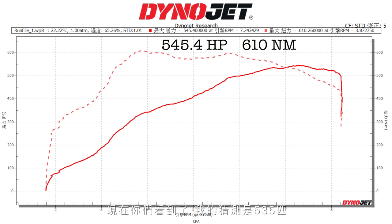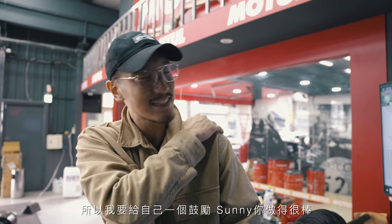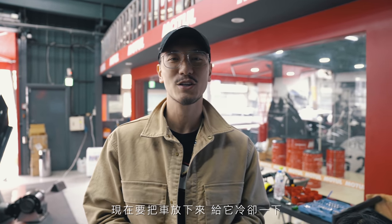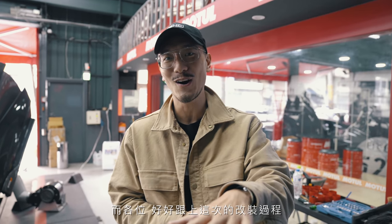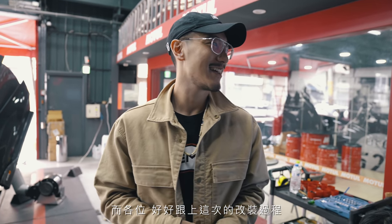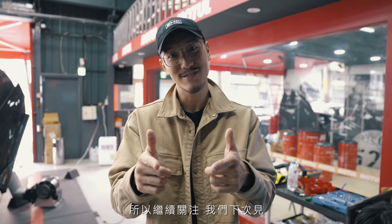So there you have it, everyone. My guesstimate was 535 and I beat 535 — so I'm going to give myself a pat on the back. Good job, Sonny. We're going to take the car off the dyno now, let the car cool and just chill out. We're ready for power mods — finally. I'm going to make sure you guys get to follow along with the power mods. So stay tuned, everyone. Get boosted. See you on the next one. Peace.